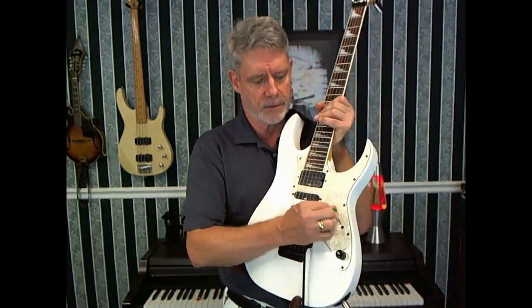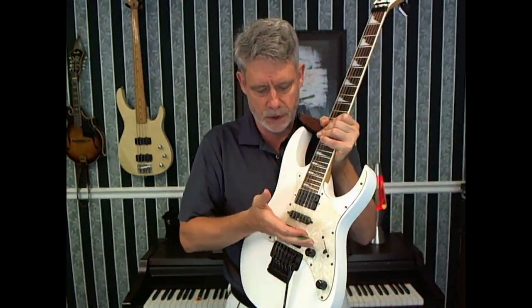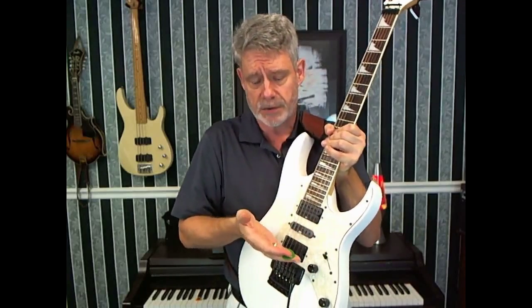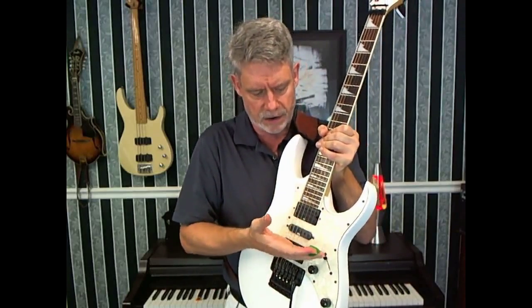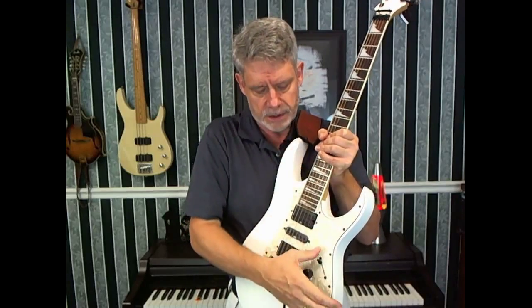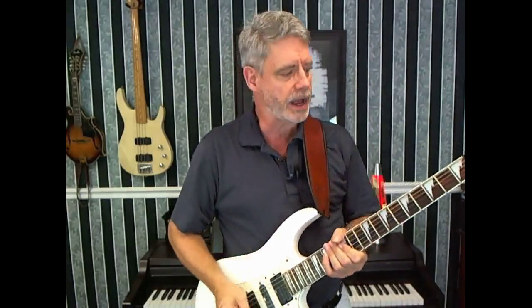Make sure you have your pickup selector to the back because you want that pickup working for you — that's where it will pick up the tone of the harmonics. If you go to your front pickup, some of the harmonics are created in this area and the front pickup is only going to pick up from there forward. So you want to go to your back pickup so that you're picking up more of the string where the harmonics will actually be created.